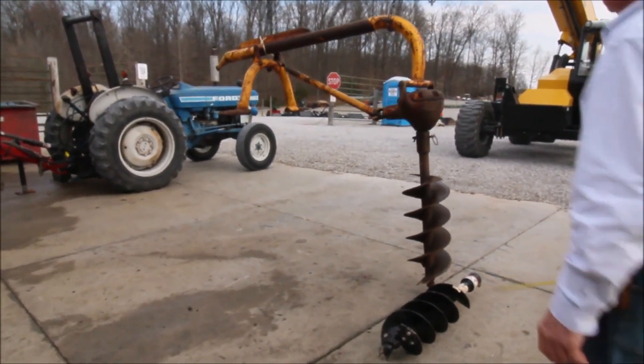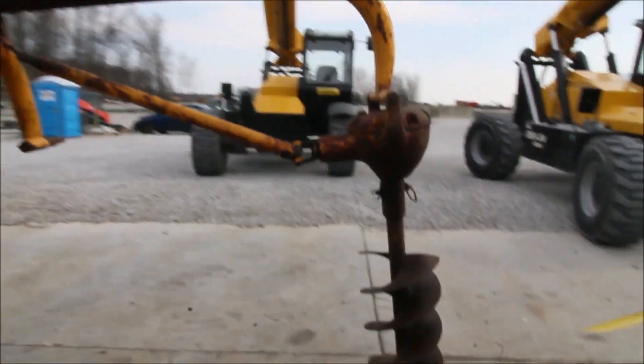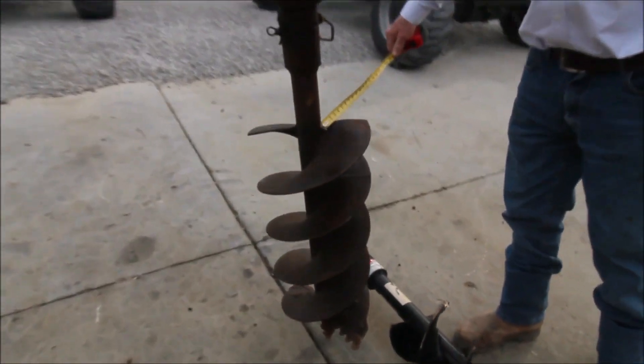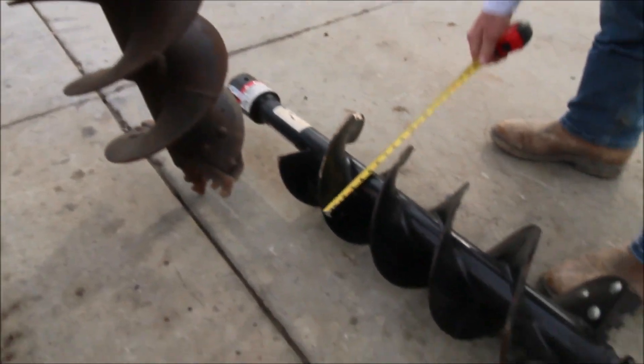Here's your Dan Hoosier digger. It's got the big gearbox on it, a 12-inch auger on it, and a 9-inch auger that goes with it.